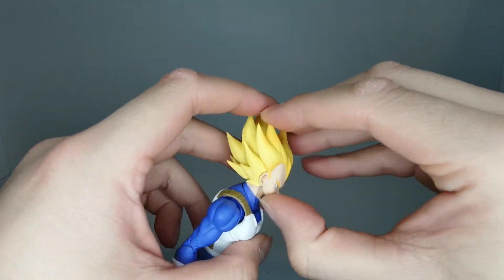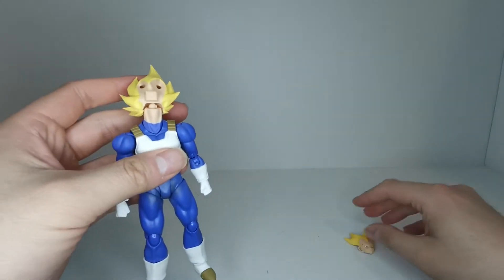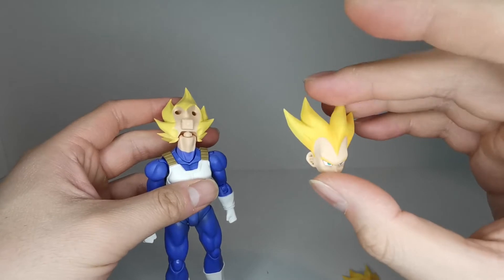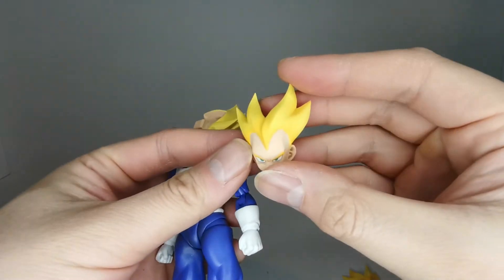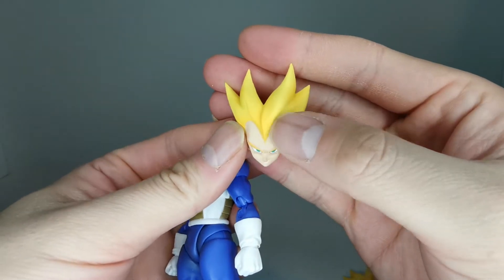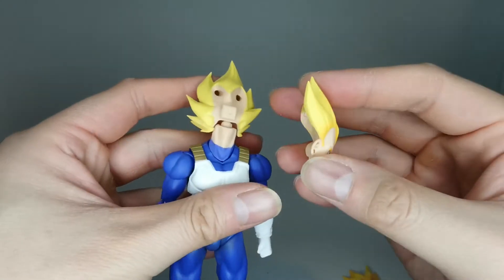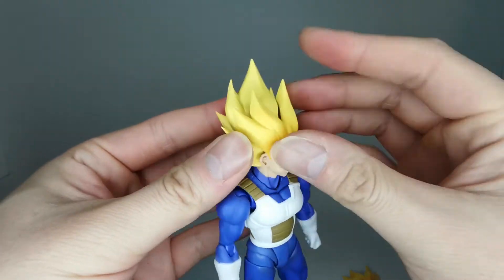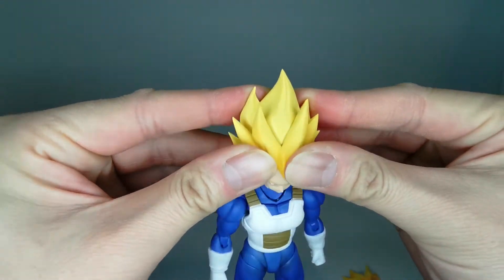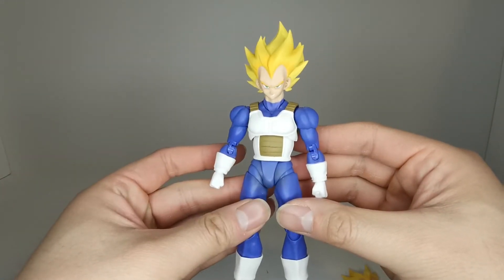To change the faces, I put two fingers at the very top of the hair and one on the chin and give it a little tug. There's a big peg hole and two smaller pegs. We do have shading on all these faces as well — you can see shading in the creases. Very nice attention to detail. I'll pop the smirking face on — and here we've got Vegeta with a smirk.